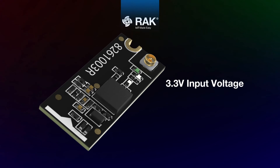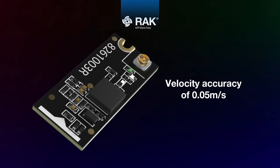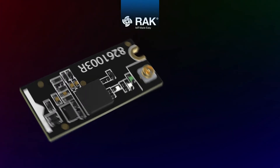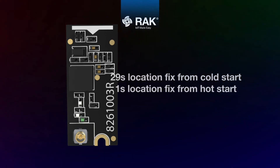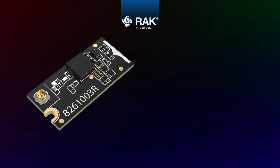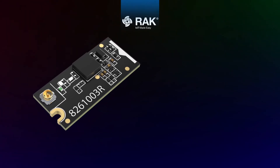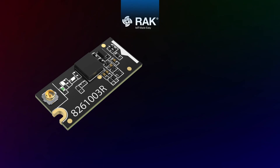Features include 3.3 volts input voltage, velocity accuracy of 0.05 meters per second, and a 10 Hz update rate. Location fix time is 29 seconds from cold start and 1 second from hot start. Supports GPS, GLONASS, QZSS, and BeiDou satellite systems. Provides serial or I2C communication with the WISPLOC core module.